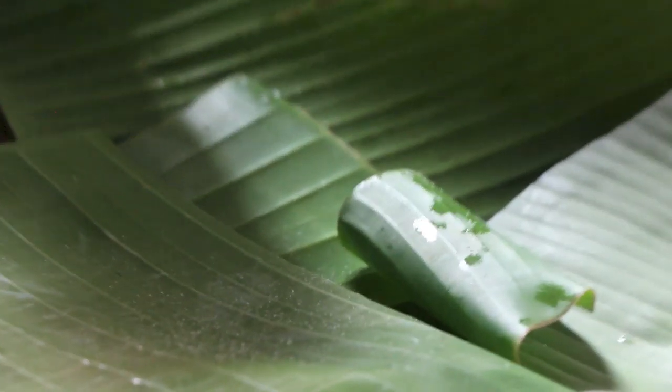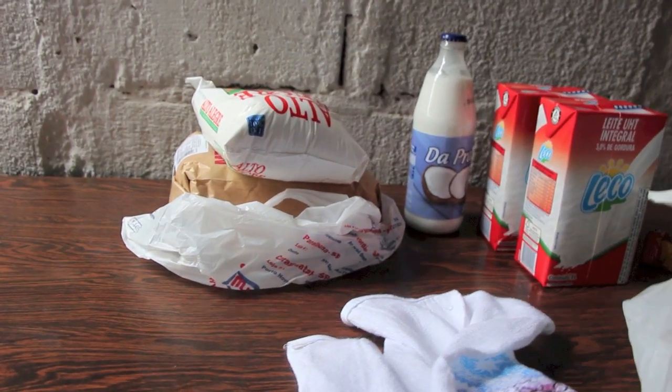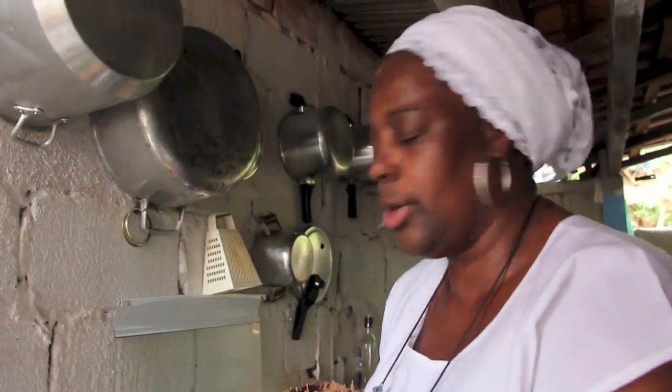A gente vai limpá-la aqui, vamos cortar direitinho, vamos montá-la. A gente queima essa folha. E os ingredientes? O que nós vamos fazer hoje é um Kassá doce. Então ele vai ter leite, o açúcar e a farinha de Kassá. Ele é feito doce.